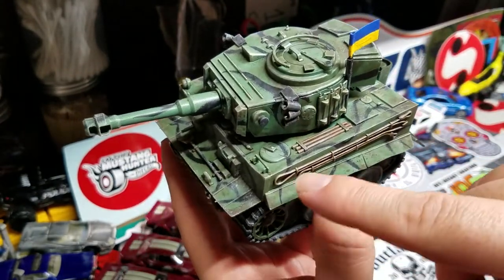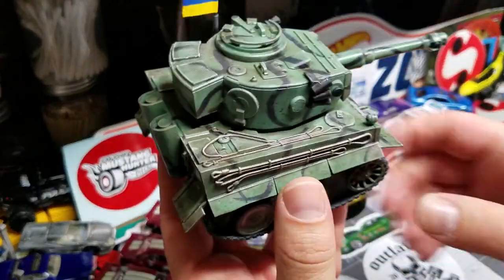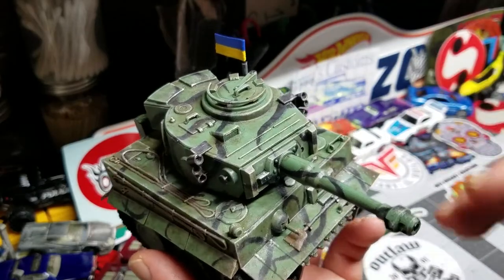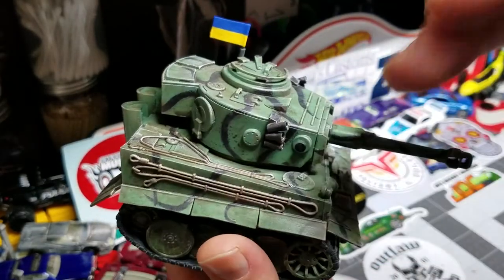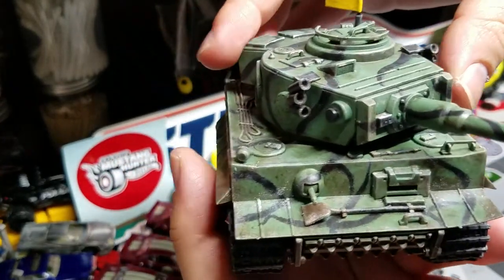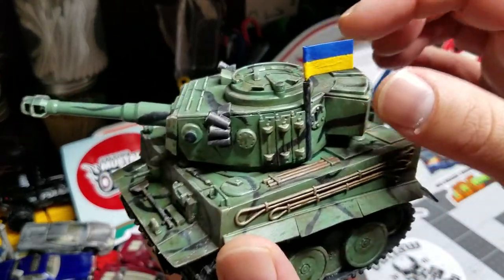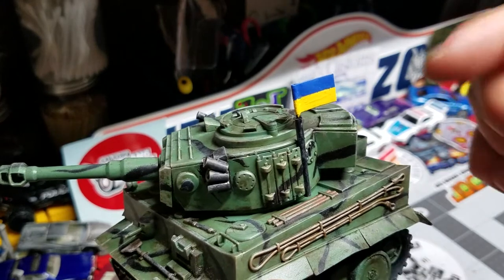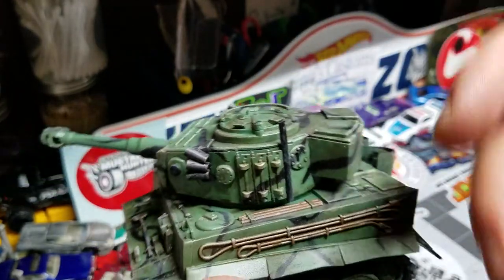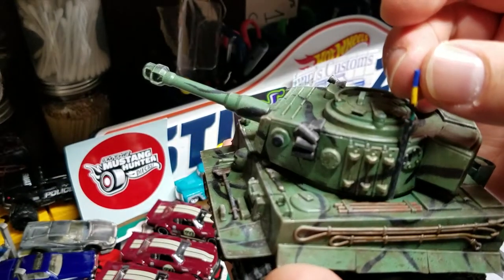Basically I did the paint, put the wash on, and then went in and detailed all the little things — the shovel, the axe, the wood, the wires they would use to tow other tanks out of mud. I cleared it all and went over it with weathering powders in a snow color, because it is cold over there in Ukraine and I figured some snow might have fallen on it. The turret turns, it's a functioning turret, the gun goes up and down, and then I custom-made a flag out of tissue paper and Mod Podge on a paper clip, with a polystyrene piece painted black as a flag pole.